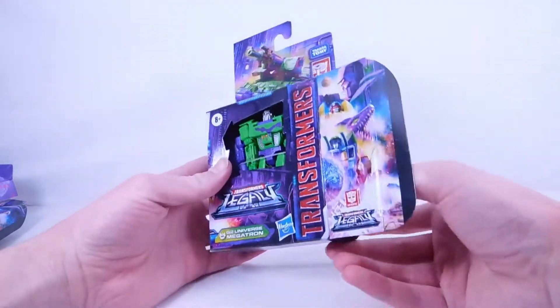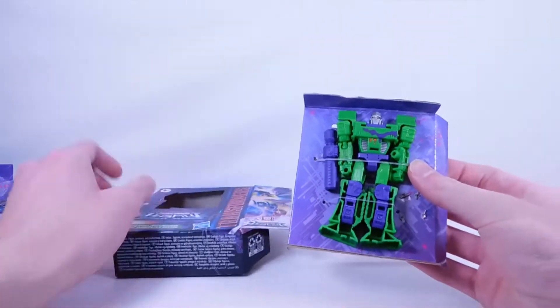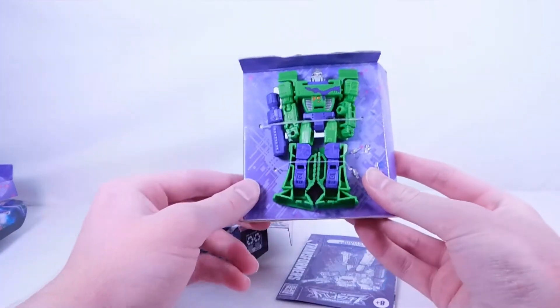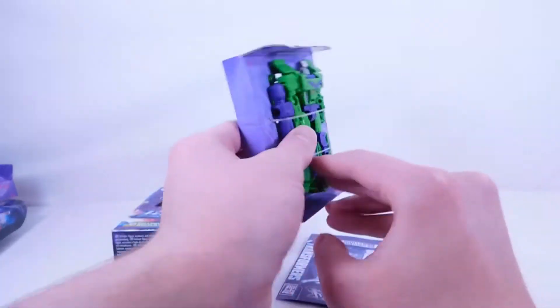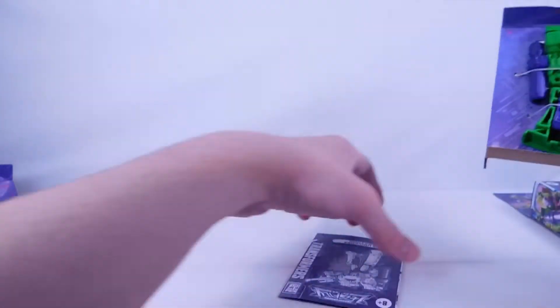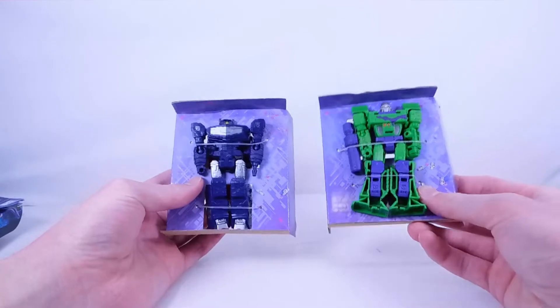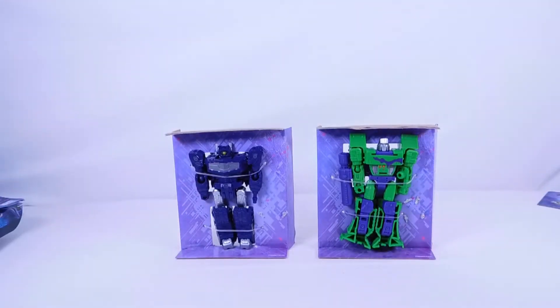So let me just open this up. We can slip him out just like this. And there is Megatron — I did not know his legs were going to be positioned in such a weird way, that's kind of funny. His blaster is right there on the back. That's pretty much it for opening these two figures up. They look pretty cool in the twisty ties. Let me go off cam, take them out of their twisty ties, and I'll give you my first thoughts.